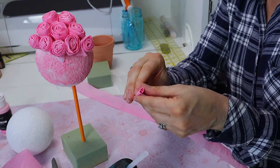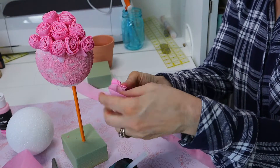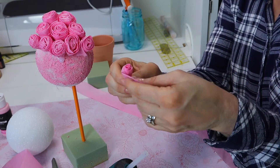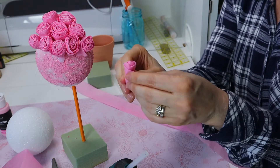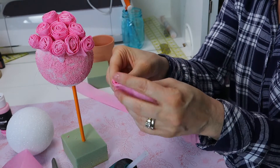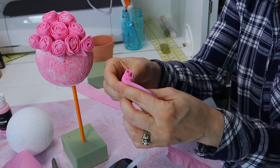Take your crepe paper and just start rolling it, then pinch the bottom part off right here — pinching the bottom and rolling. As you're rolling, you want to let the bud part not roll too tight so it actually looks like a flower. You can see it starts to look more and more like a flower. Just keep pushing the middle back down because it kind of goes up as you're turning it. You can see it's turning into a little rosette.